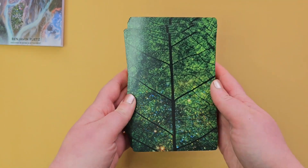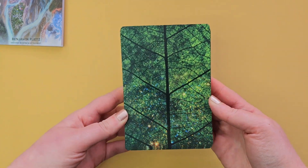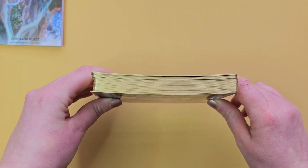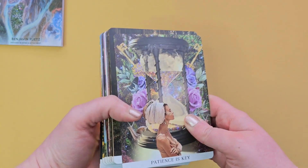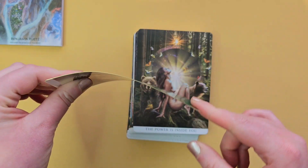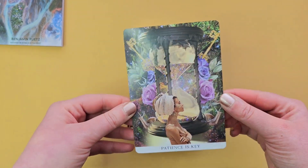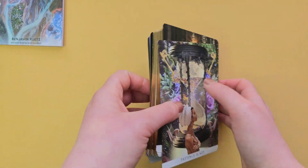Wow, these backs — leaves, looks like a tree as well. Stunning. Gold gilding. This deck's a little bit bowed; I don't know if it's just my deck, but that doesn't bother me, though it might bother some of you guys. Hardstock, flexible, pretty good quality, like a matte finish — it's slightly shiny, but not really glossy or anything.